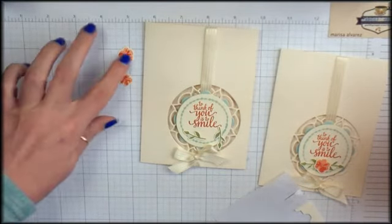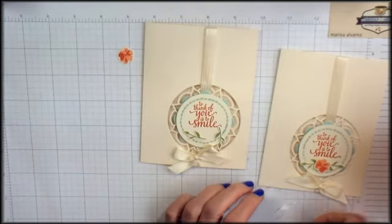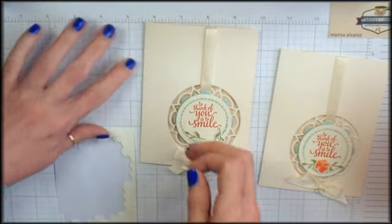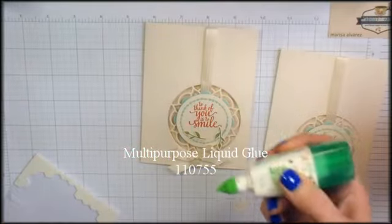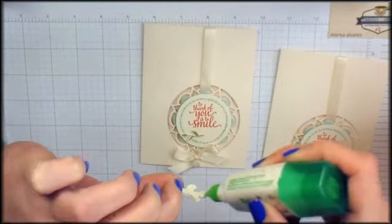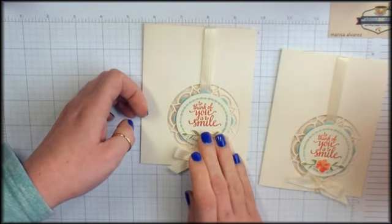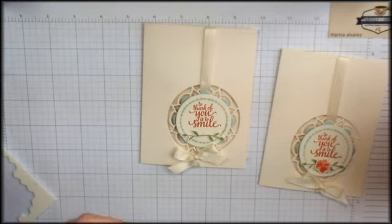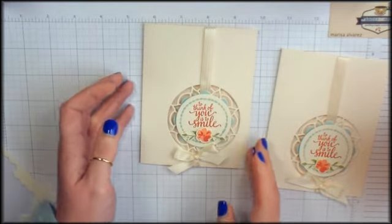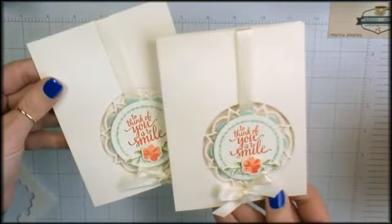We're also going to, out of the two flowers that that one stamp made, put aside the small one for another project and just focus on the slightly larger one. I've got a half a dimensional — I'm going to put that on the back of this larger of the two flowers. With the Tombow Multi Purpose Liquid Glue, we're going to glue on these little leaves. Then where those two sprigs meet in the middle, we'll cover up the seam with that little flower that we made. There it is — it's pretty simple. There's our Eastern Beauty 'think of you' note card.